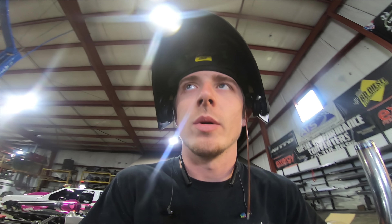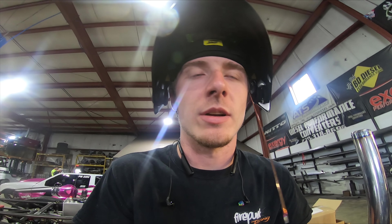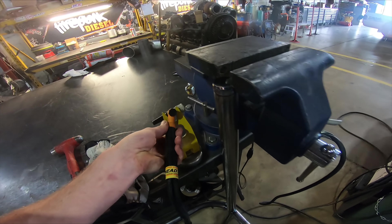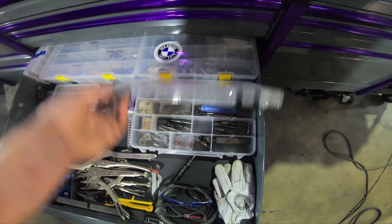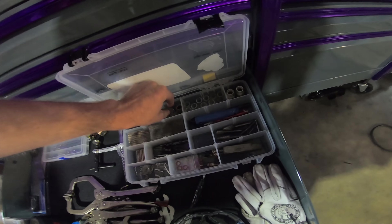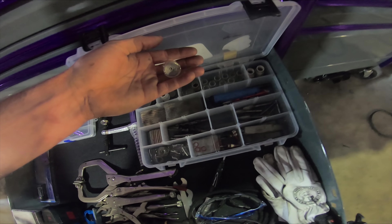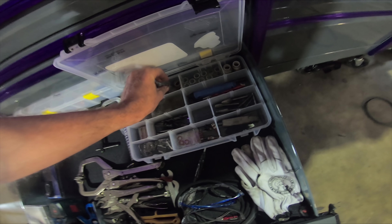Everything is hand measured, notched, and bent - it's time consuming because we don't do any production stuff, besides our four-link kits which is about the only production work we do. We use all Furick cups - this is the Jazzy tin that we use and a big assortment of other cups. For cages, we use a lot of his eight cups. For stainless, we use these number 12 glass cups - it's really nice to be able to see what you're welding and get into tight spots.